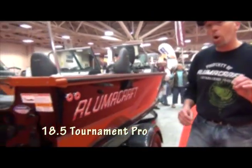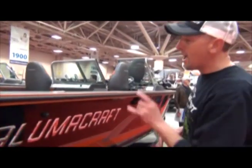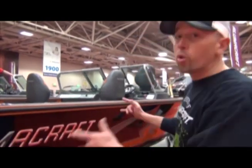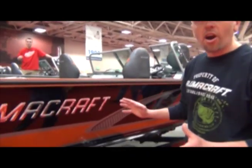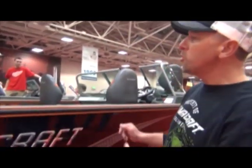What's really cool about the Tournament Pro is it comes in two different sizes: the 18.5 and the 19.5. It comes in four different color schemes — you've got the cool new orange and black color scheme here, and a cool new paint job here on the Alumacraft.